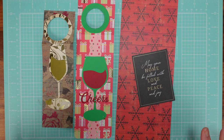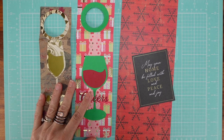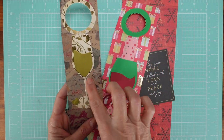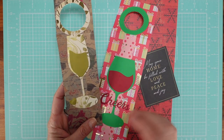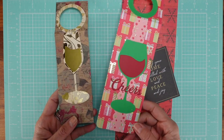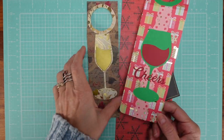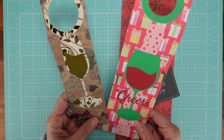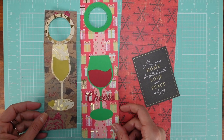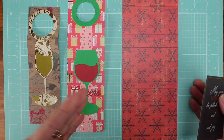Hello, my dear crafters! Today I'm going to make a very quick video because this was a request. I showed you these two before — there was a bigger one with this kind of design too, but I already took it to a party and gave it away with a bottle. She was asking me, 'How do you make those wine decoration pieces?' So I am going to teach you how to make this, even though I hadn't prepared a tutorial for it.